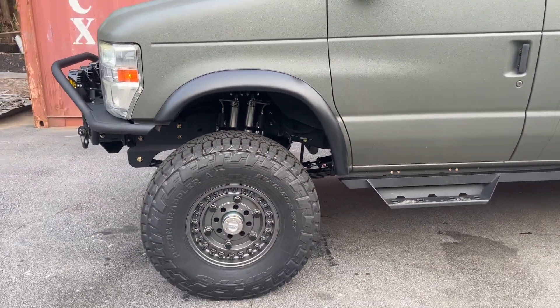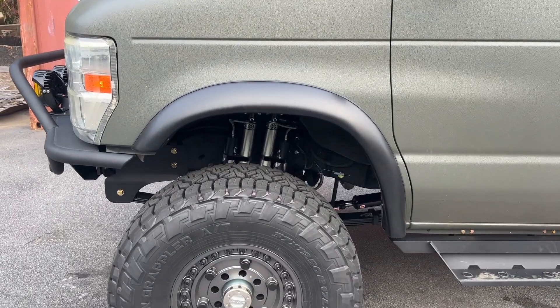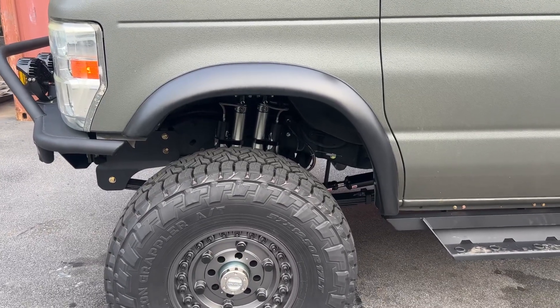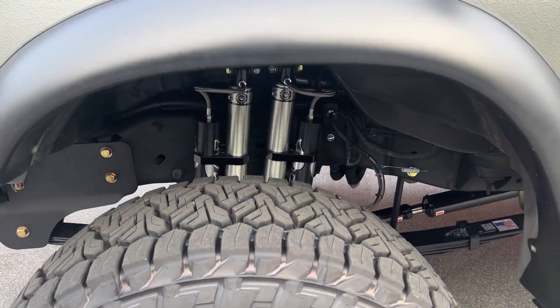There really is no functional upgrade to the dual shock setup unless you're really heavy. But if you're really heavy, we've sprung the van properly, so you don't really need the dual shocks for performance. It's mainly for aesthetics, and it does look great.